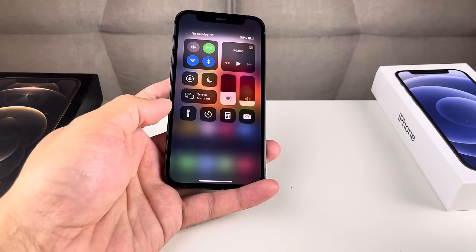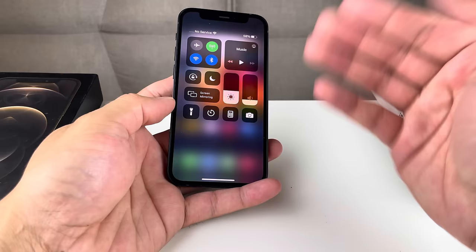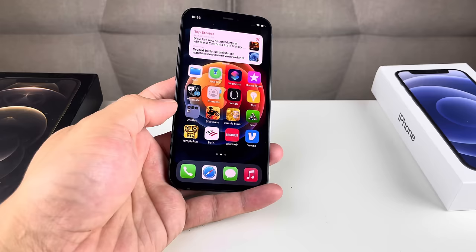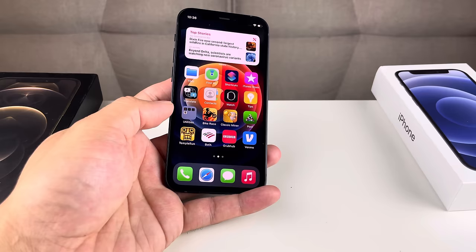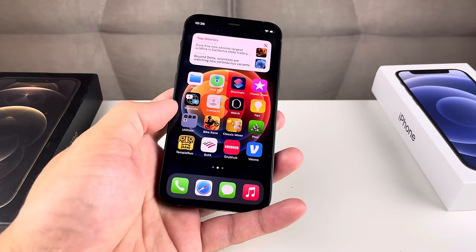Hey guys, second manager here with a video for you. In today's video, I'm going to show you guys how to fix the no service issue on your iPhone. Your iPhone experiences this because of many reasons, and we're going to explain multiple ways to fix it. If you're new to our channel, we do tech news, reviews, and giveaways, so make sure you hit that like and subscribe button, and check out the links in the description.